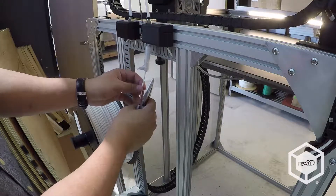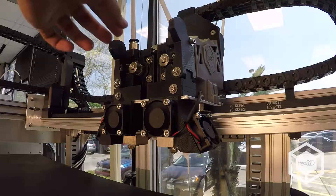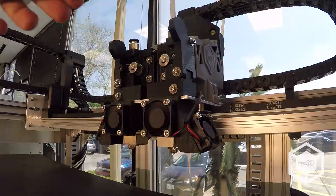We recommend always attaching a filament cleaner to your filament, as is shown here. Verify that the filament sits between the drive gear and the idler bearing in the extruder.